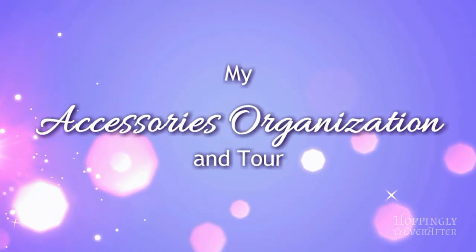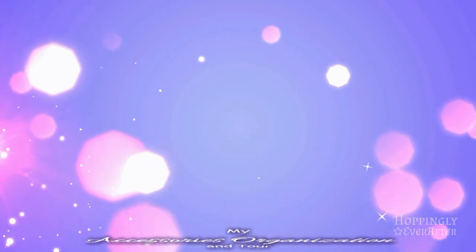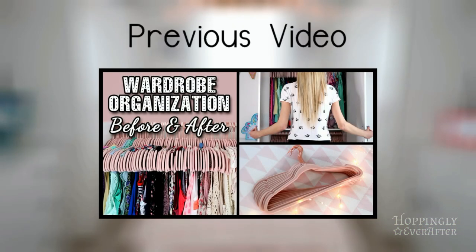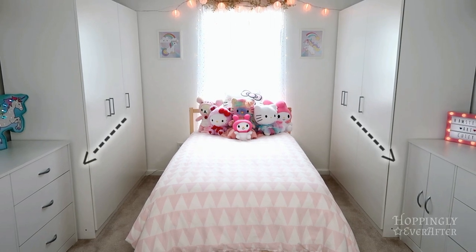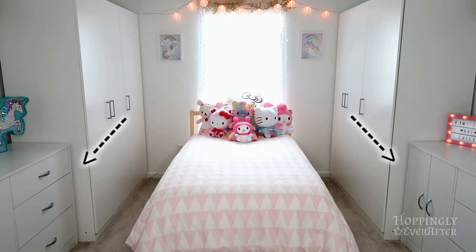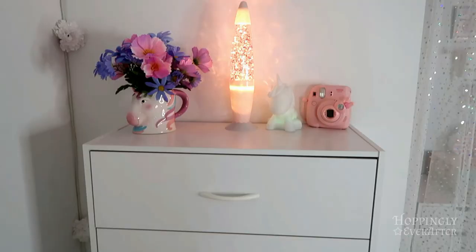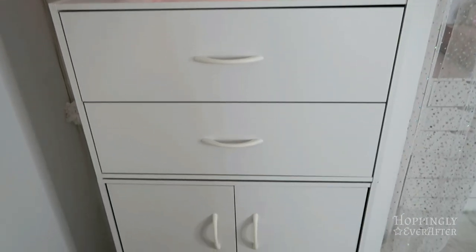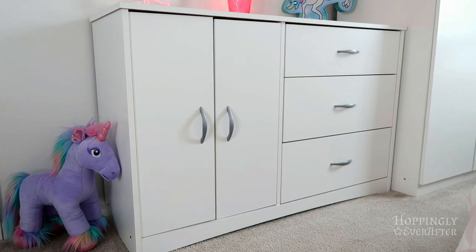Hey guys and welcome back to Hoppingly Ever After. This is a part two video — in part one I showed you my wardrobe organization and where I store my clothes. Today I'm going to show you these two cabinets on each side of my room, and then two other units where I store accessories, hats, and my ear collection.